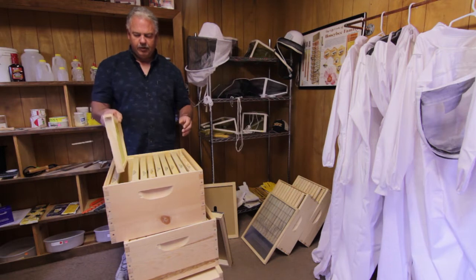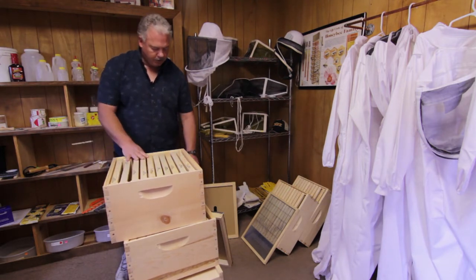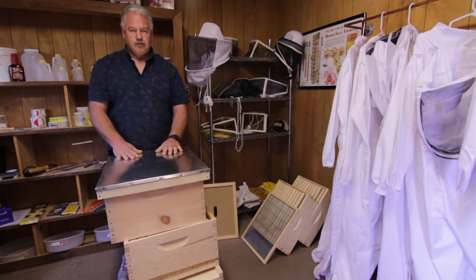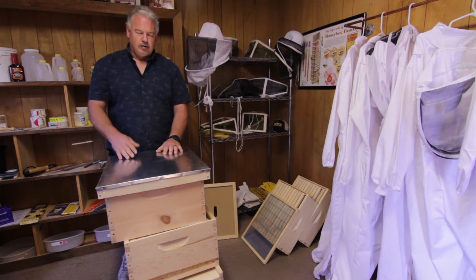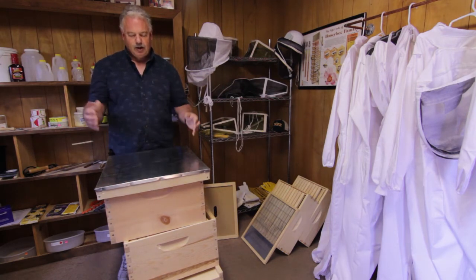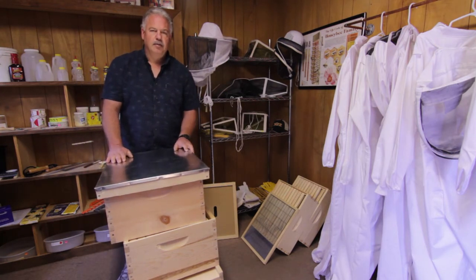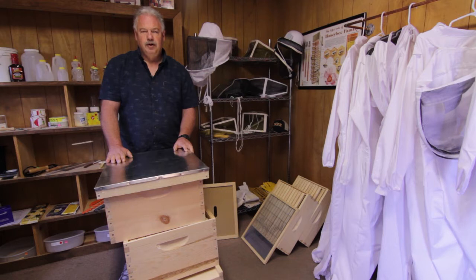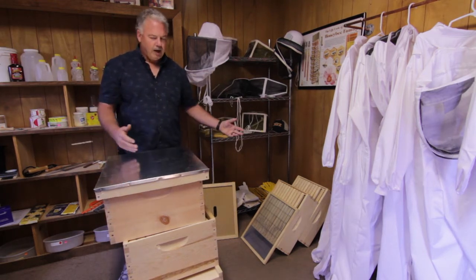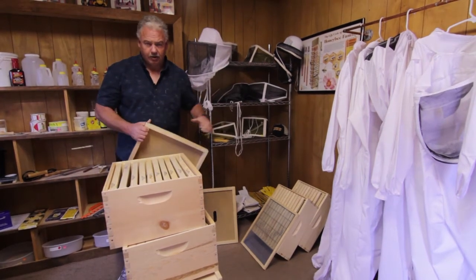You want two of these boxes to get things going, and with a cover on top you're ready to go. All you need to do is add bees. As your hive progresses and gets stronger, and they fill out these bottom two boxes with honey, pollen, and larvae, you want to start looking to add-on boxes that would be used for extraction — in other words, the honey you're going to take off.